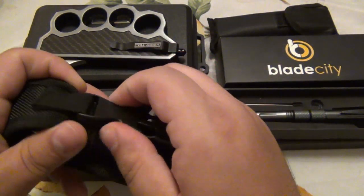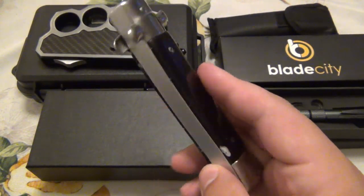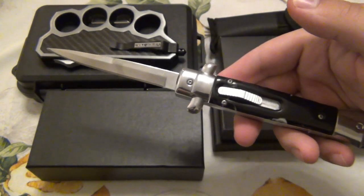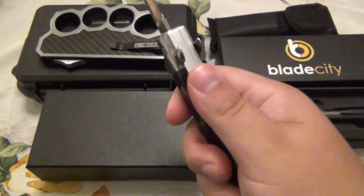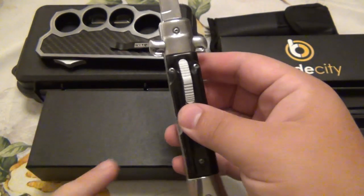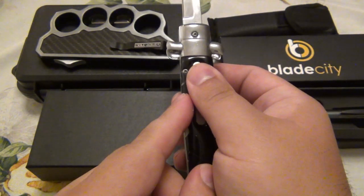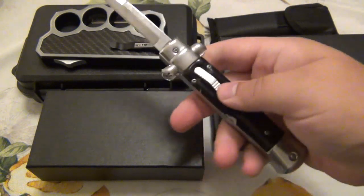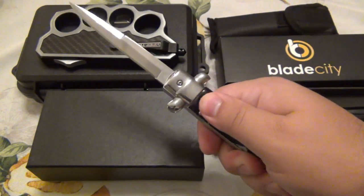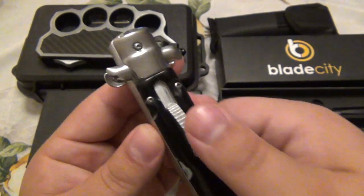Speaking of interesting — this is also something I've never seen before. This is a stiletto-style OTF. It looks like an Italian stiletto by design, but it's a lot thicker. Now if you're not familiar, Italian stilettos have a side-opening action — there's a leaf spring that goes up and kind of curves in, and when you push the button it releases the blade so it can swing out and lock open. There are a lot of different locking mechanisms for stilettos, but this is the first time I've ever seen an OTF in this form.